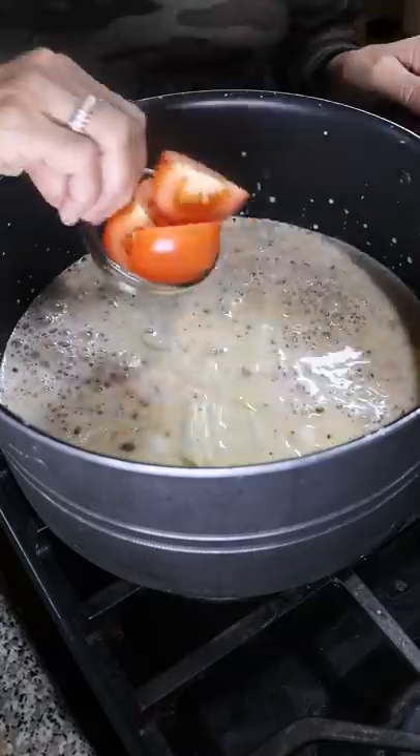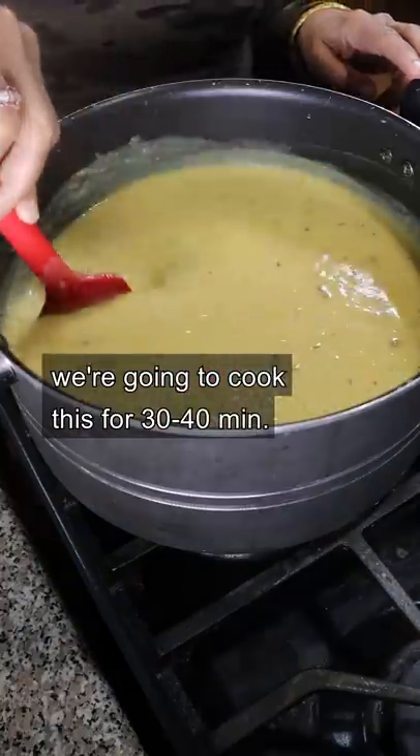Onion, coriander, tomato — mix it all together and cook it for 30 to 40 minutes.